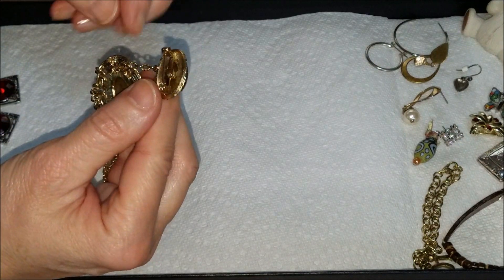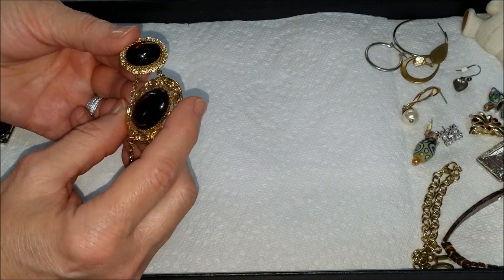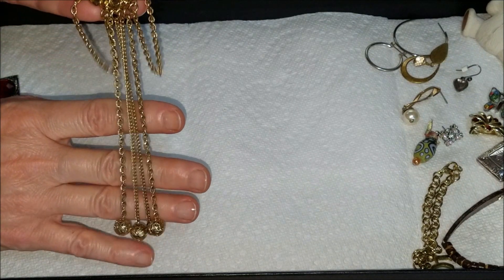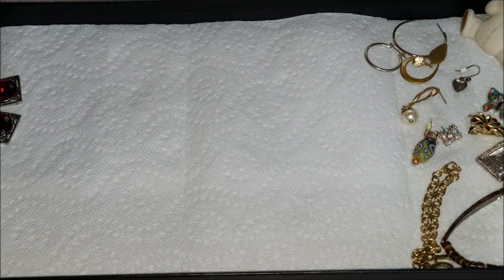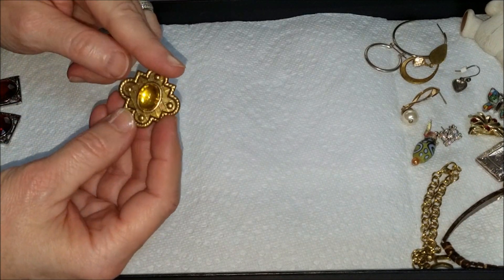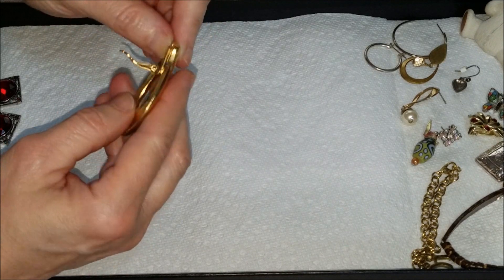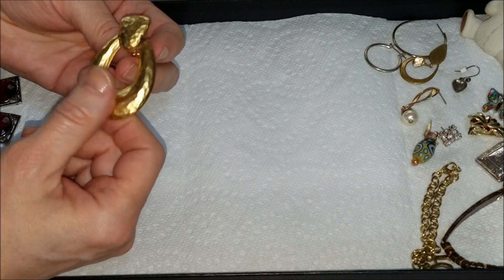Here we have a brooch — the stones look like a very deep amber, almost like they have inclusions, but it's a plastic cabochon — and very long chains with beads on the bottom. Here we have another button cover in a jewel tone. Oh wow, and a big door knocker clip earring — hammered with a brushed gold finish.